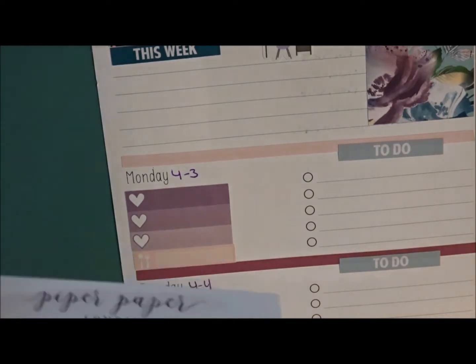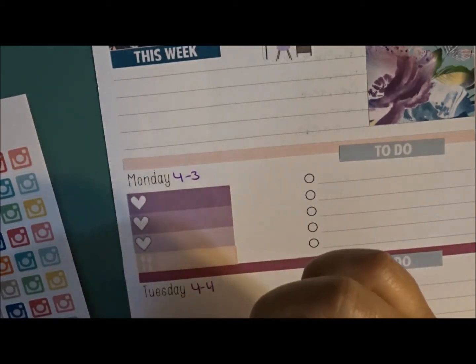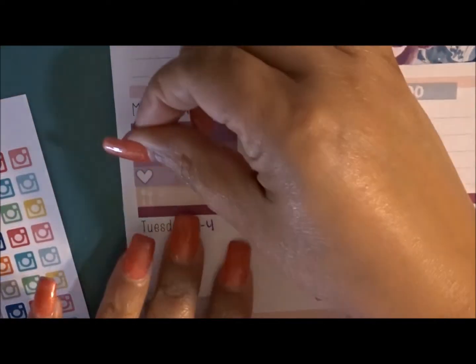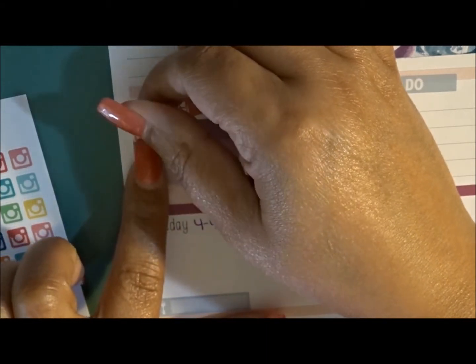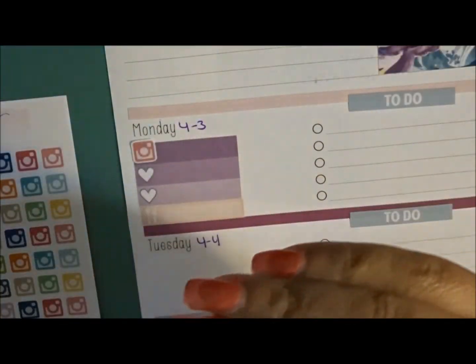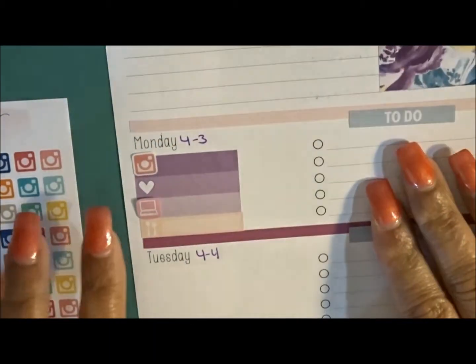I'm going to use the insta cameras since they're small for my uploads this week. I think I'll use this pink one to kind of pop it. I'm going to put this one up here for my uploads, and then for my 31-minute call I pulled some laptop stickers — I need a small one. These are from Planner Kate. The 31-minute call is technically after her privates, so I'll put that there.